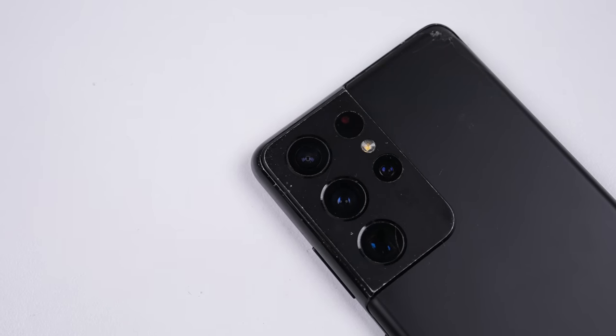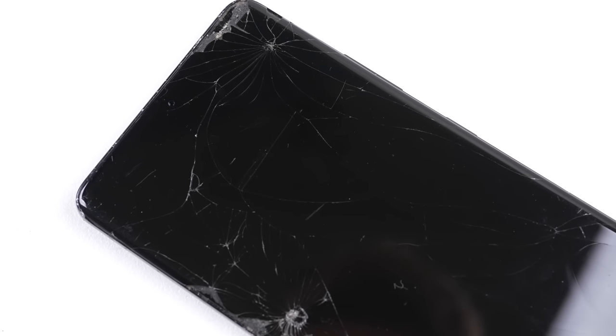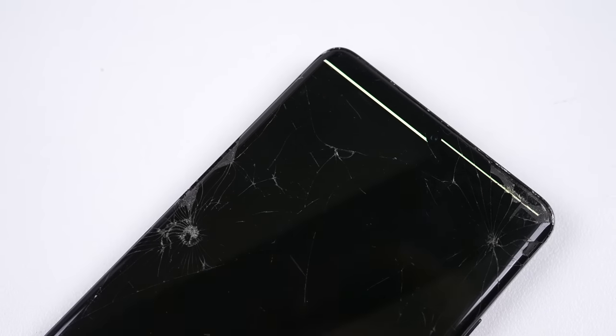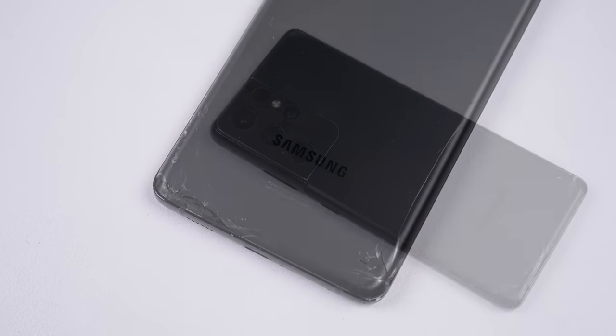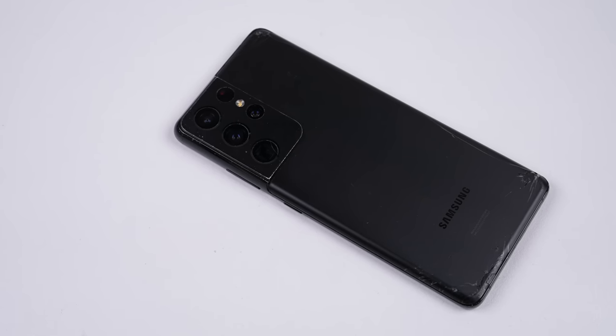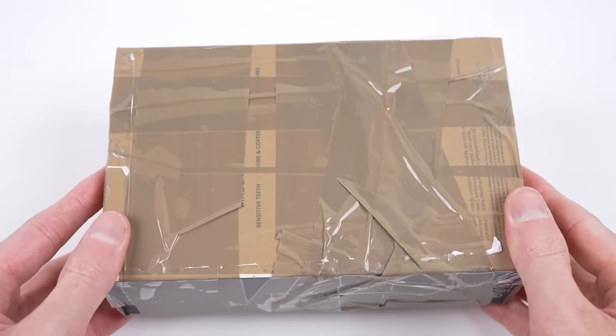The Galaxy S21 Ultra was one of Samsung's most expensive flagship phones in 2021. Two years on, this one hasn't fared well. The screen is busted to a point that it only shows two green bars, the back is cracked and a camera lens too. With it being such a high-end phone, I think it's worth fixing. I purchased it in its current condition, and it arrived loosely packed inside this odd box.